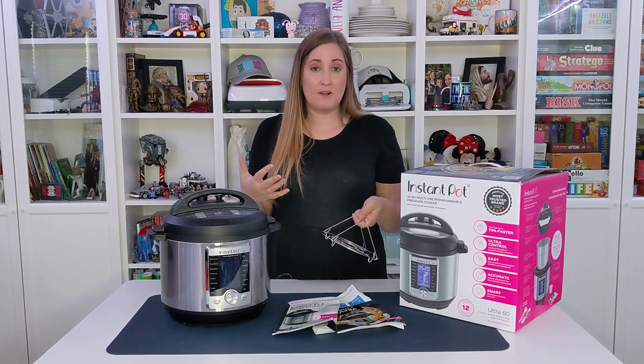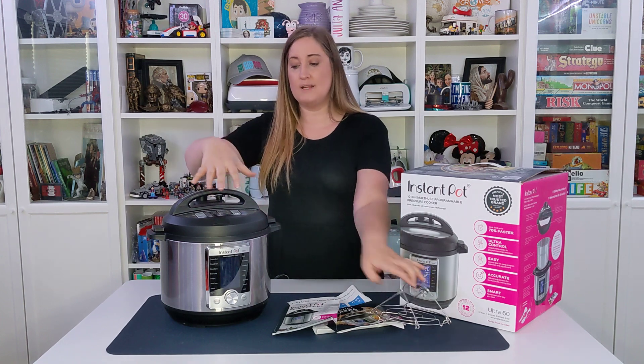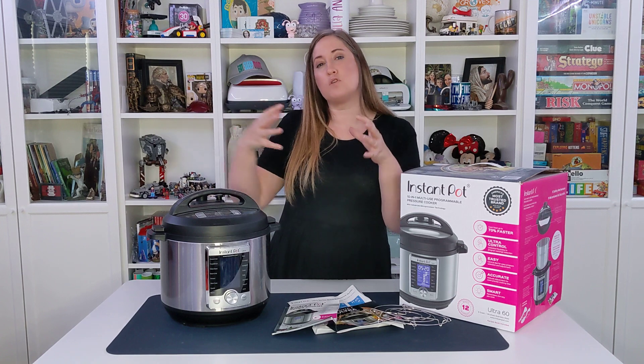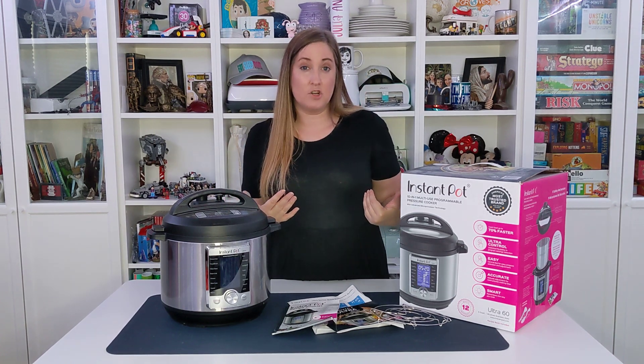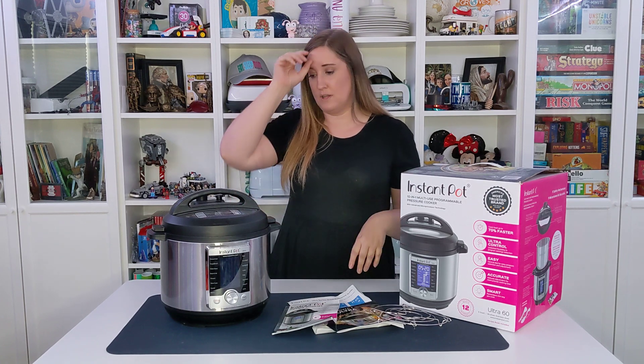When you're doing pressure cooking especially, you do need to make sure you have liquids in there. How it works is it pressurizes the device with a certain heat and forces the liquid through the other food ingredients, which causes it to cook faster. It also locks in more moisture, flavor, and nutrients, which is really nice.